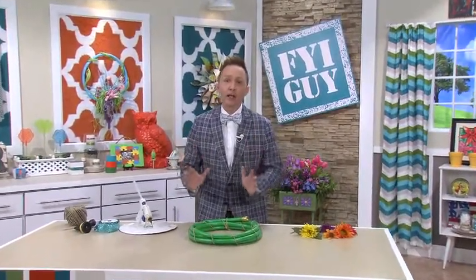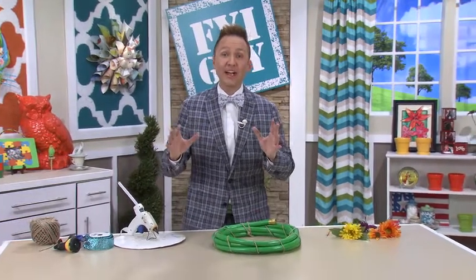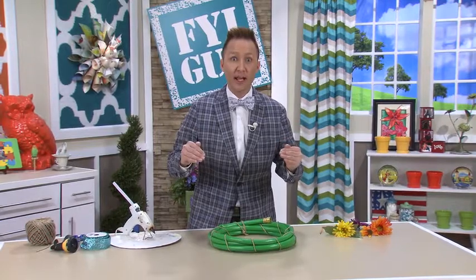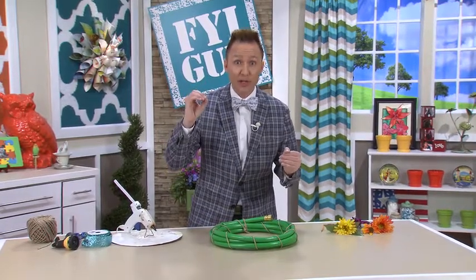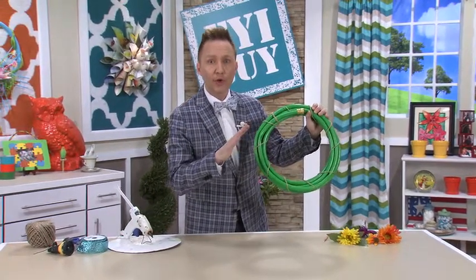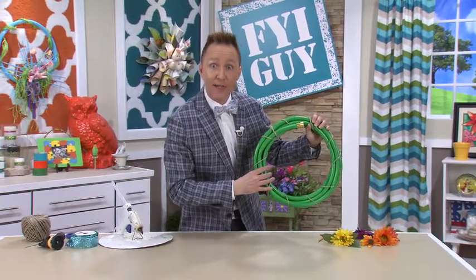Hi everyone, I'm Jeremy Rabe, your FYI Guy. I love spring and summer wreaths on my front door, and I also love to not spend any money. So sometimes I'll go into my house and say, what can I make with everything that's already right here? This project cost me $0. Even if you have to go buy stuff, it's not going to be expensive because we're making a water hose wreath that will look great on your front door all spring and summer. Come on, let's get started.